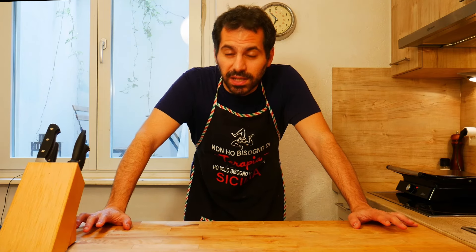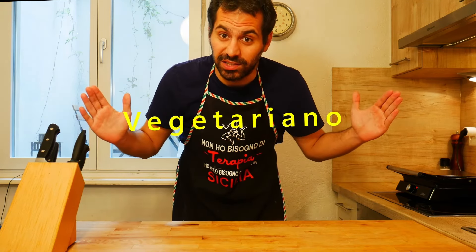Hello everybody and welcome back. Today is episode number five of our 10 classic Italian sandwiches, and today we're going to make the sandwich vegetariano.